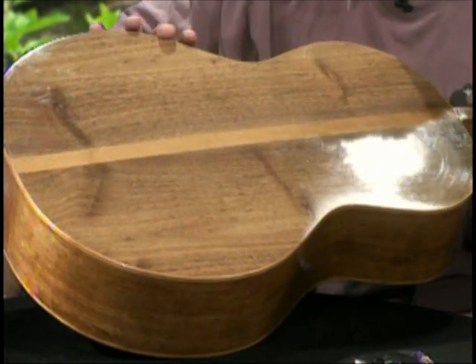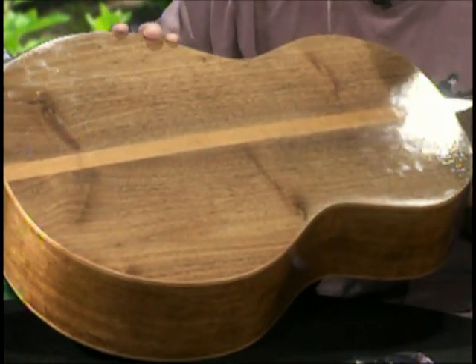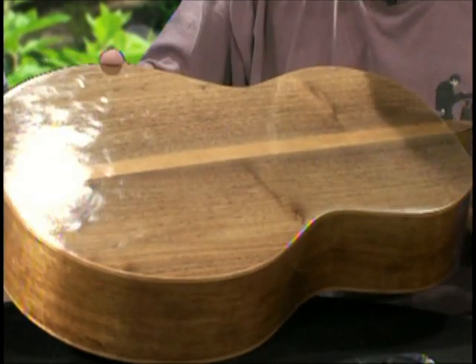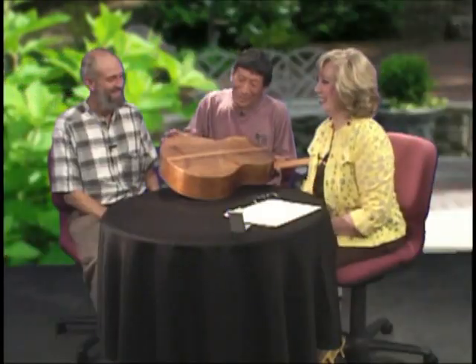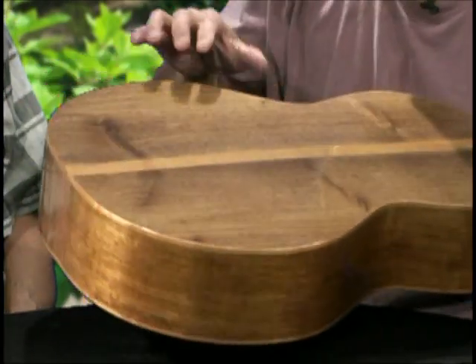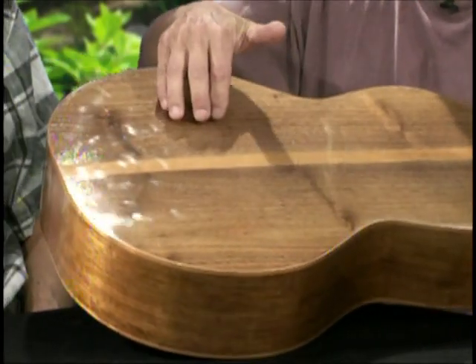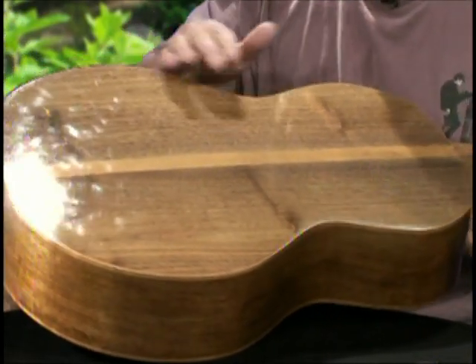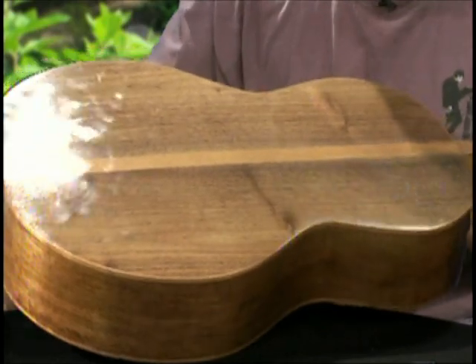This is walnut that our friend Chet Dickerson was going to chuck into the fireplace. Chet makes really high-quality stuff. He only uses the best stuff. Chet's probably the best builder among us. It was a lot of work to get the wood to stabilize. I had to mix epoxy with the charcoal and spread it around both sides, so it was a lot of work.